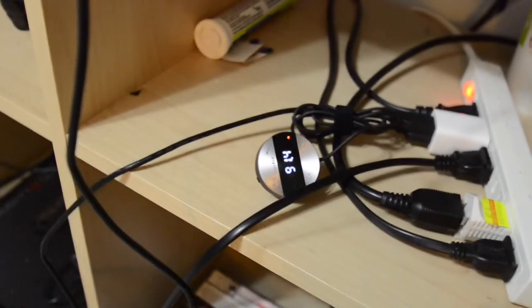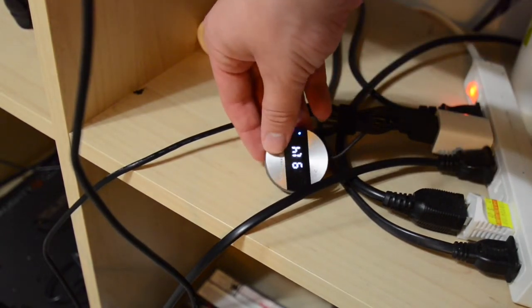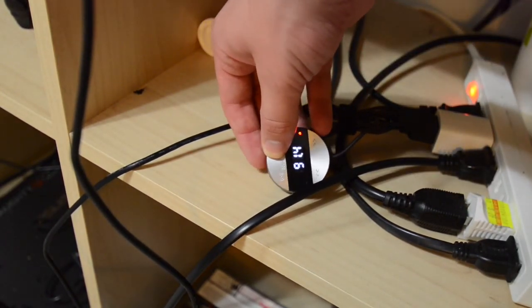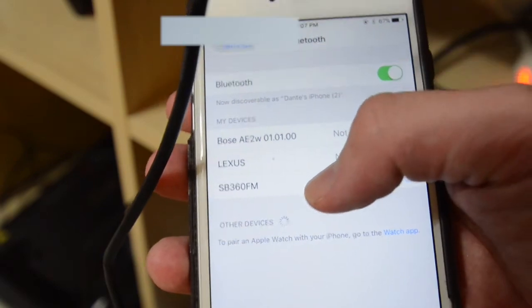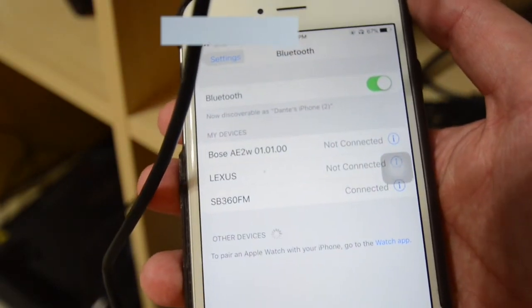When you first turn on the SB360, it'll automatically enter pairing mode. You can tell by the blue and red flashing light on the side, right next to the indicator. If you have trouble, just try powering it off and powering it on again. I have my Bluetooth on in my phone — it appears right here at the bottom, SB360 FM — and we're connected.